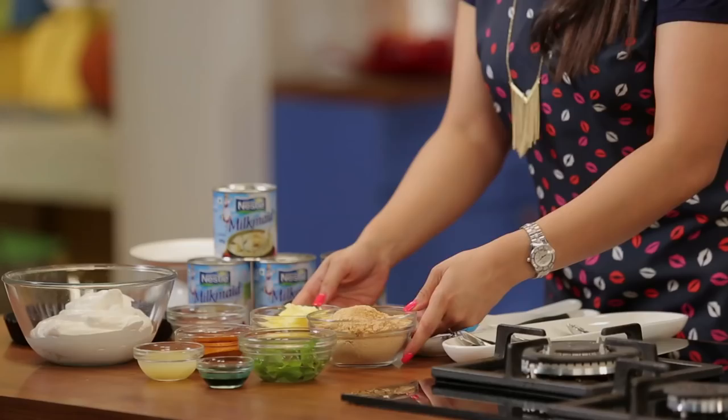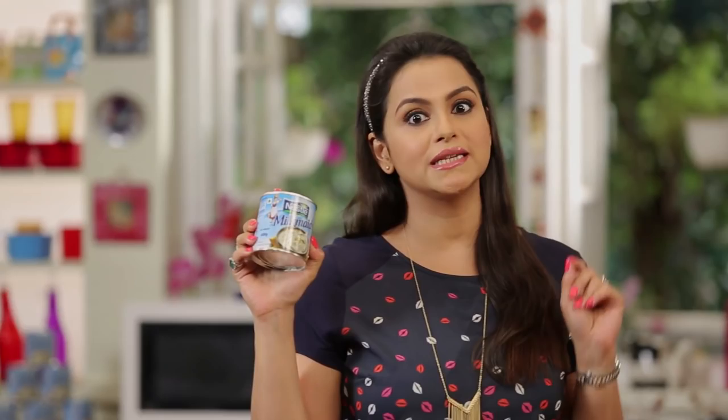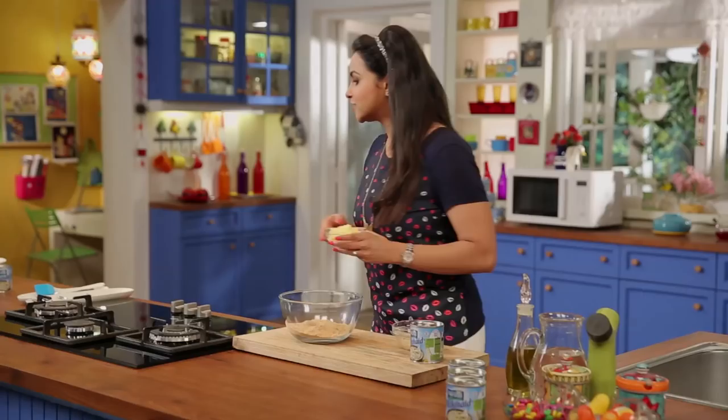We will make the base of our dessert. I have digestive biscuits and butter — we will make our base with these. With Nestle Milkmaid, you can make any dessert recipe very quickly. So let's put our biscuits in, along with lots and lots of butter.